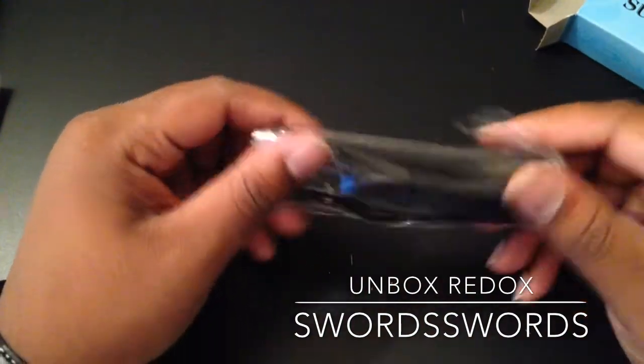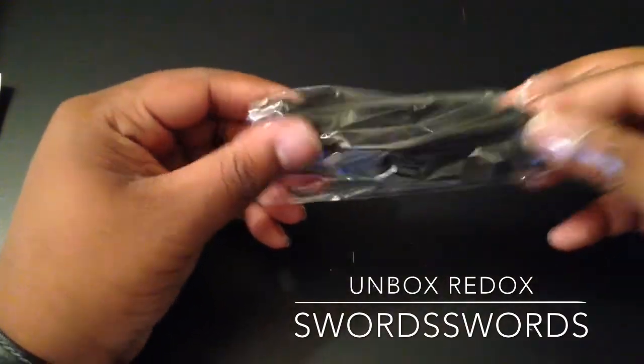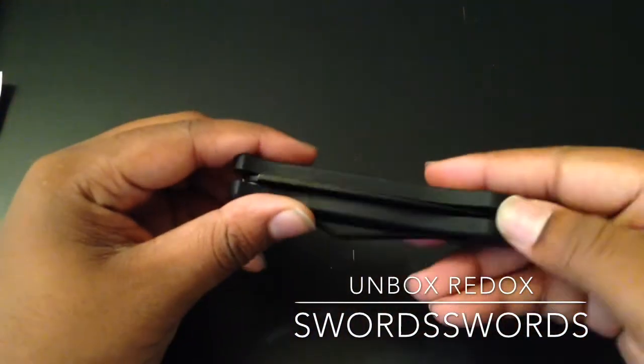It's a lot bigger than I realized. Let's go ahead and get into it. It has a clip on it — I didn't see that in the pictures. And what's great about this is it's an automatic knife.